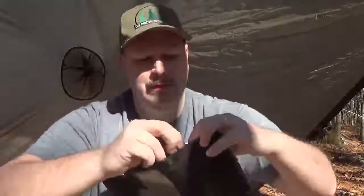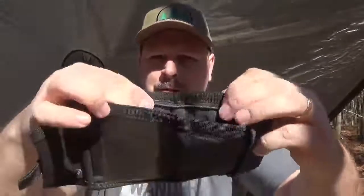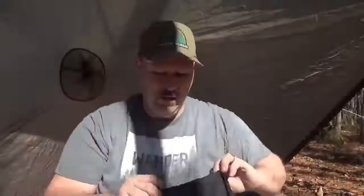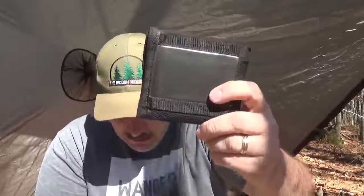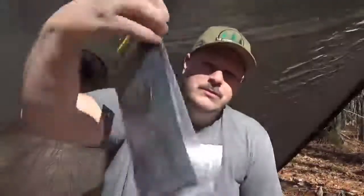You also have another zippered pocket right here — let me open it up for you. That's independent of the other pocket, so you actually have two billfold pockets: one that zips closed for emergency money, and then your regular pocket for bills. It's a bi-fold wallet, not a tri-fold. It's made out of Cordura 1000D — comes in different colors, I just chose black.